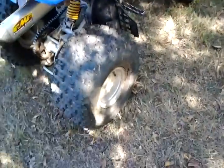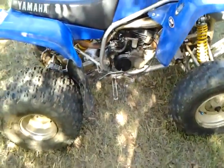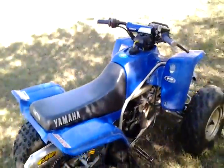Alright, so this is my '99 Blaster. I'm just going to do a walk around video. It's basically very nice. Just got FMF Power Core 2 exhaust pipe.